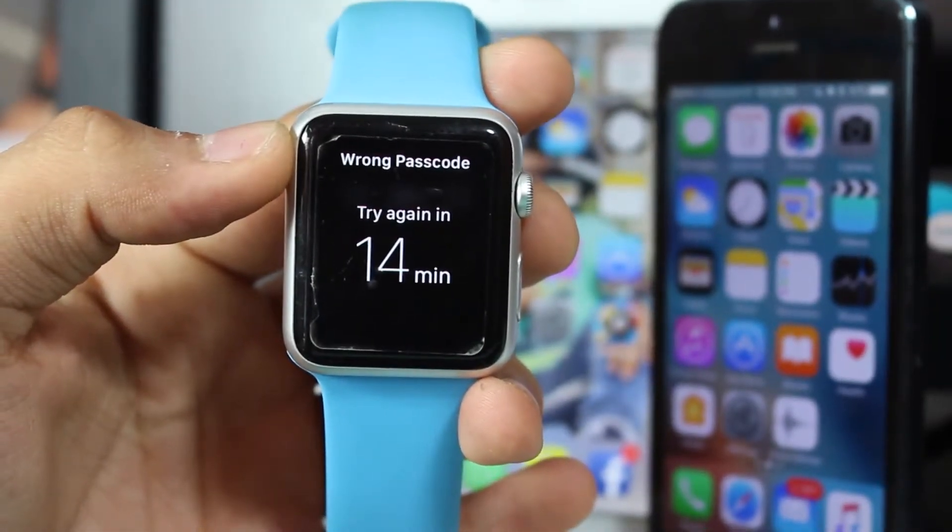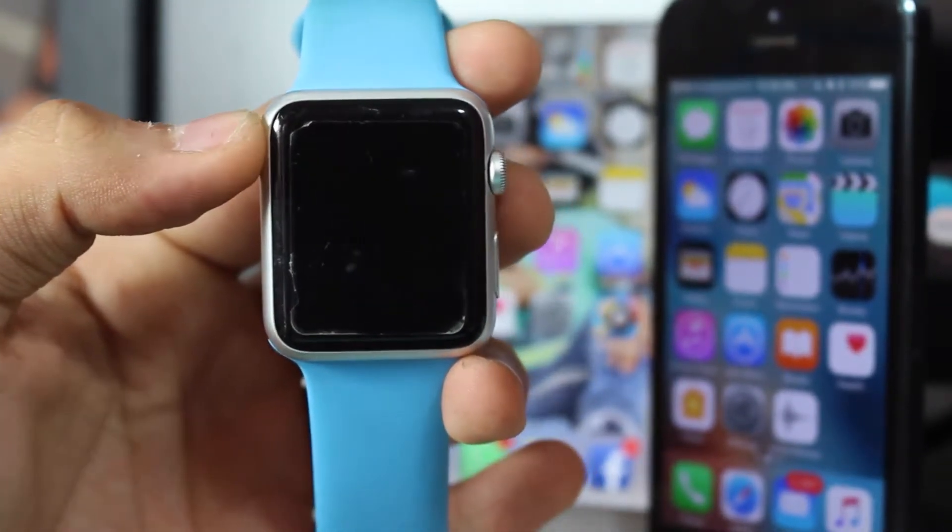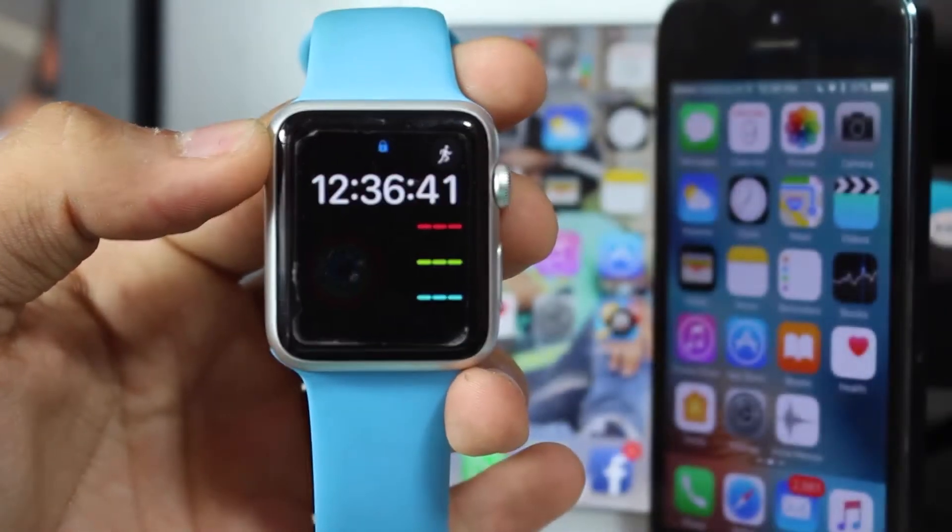Hey, what's up guys, welcome back to another exciting episode of iDevice Guide. This is Puneet Khadri here to help you guys, and I hope you are doing good.